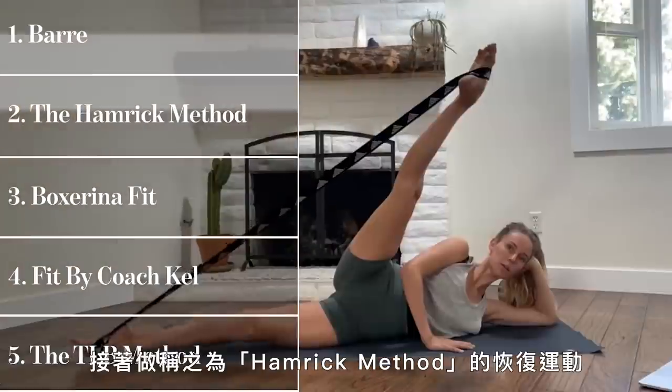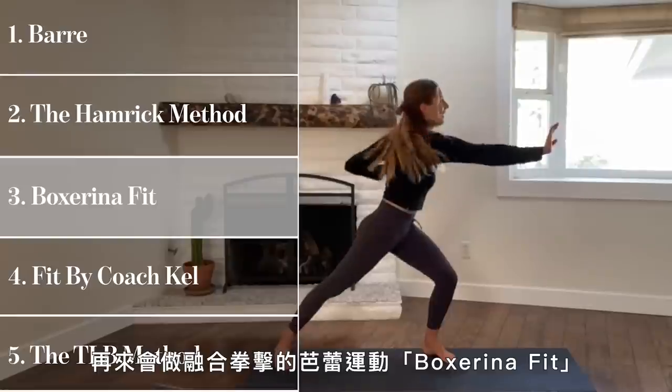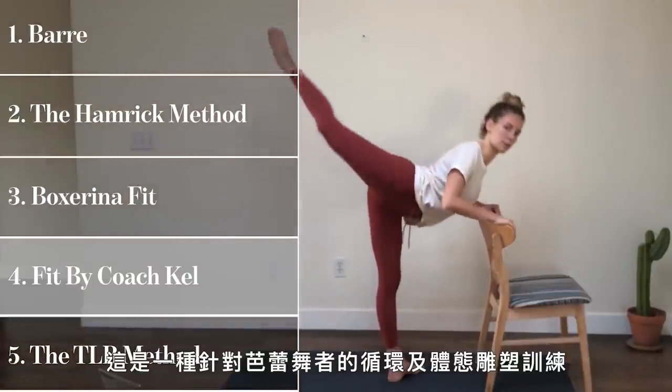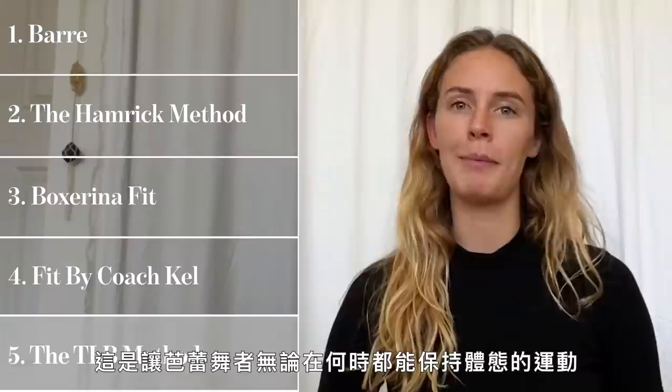I started with Barre, and then a recovery-focused workout called the Hamrick Method. I did a ballet workout called Boxerina Fit, which is inspired by boxing, and then I tried Fit by Kel, which is a circuit and sculpt training for ballet dancers.